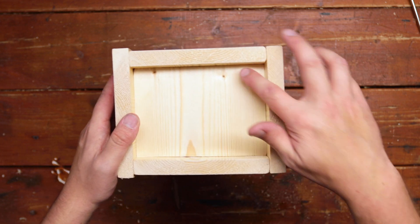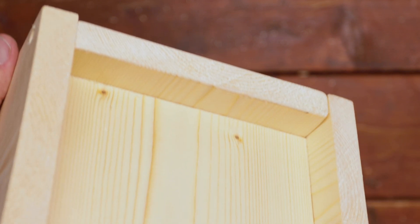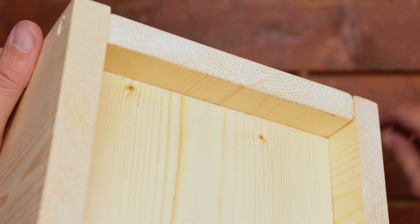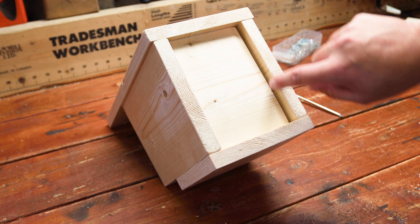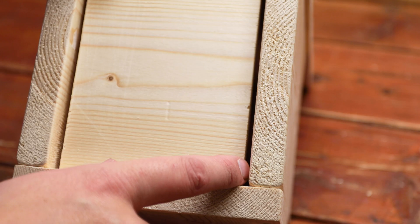Two things to note about the floor. First of all, make sure it's positioned slightly above the bottom of the box, like this — this makes it more waterproof for the baby birds. You can also cut it slightly smaller on one side of the internal dimensions of the box to create ventilation holes.